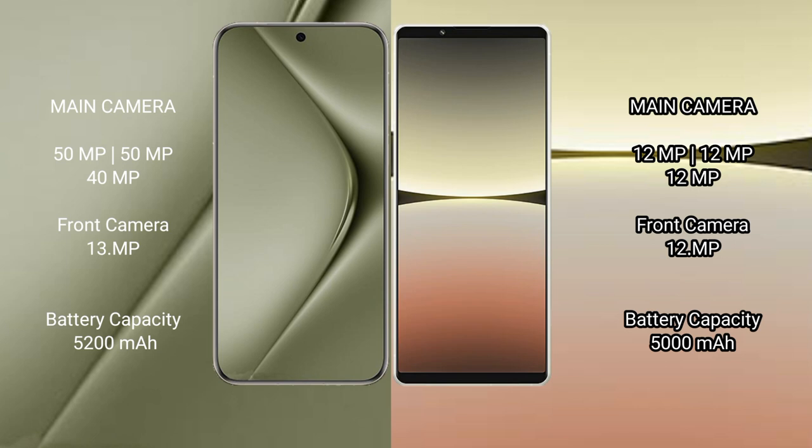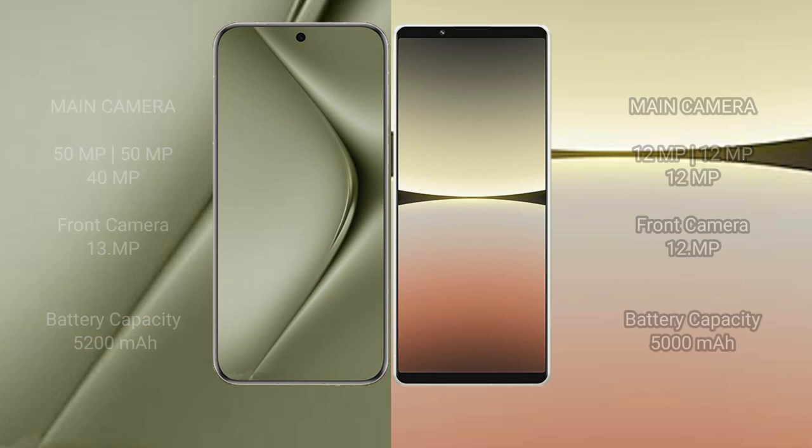Huawei Pura 70 Ultra has a 5200mAh battery with 100W fast charging support. Sony Xperia 5 Mark 4 has a 5000mAh battery with 30W fast charging support.